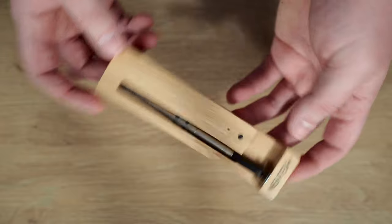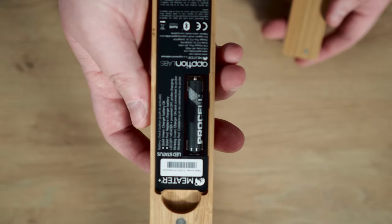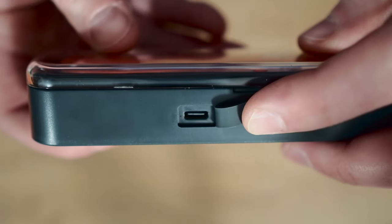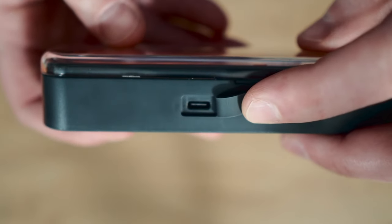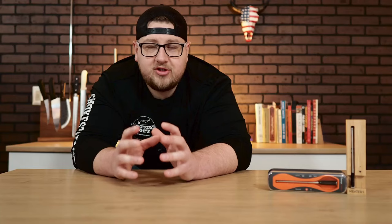Unlike the Meater Plus, which does not have a cover but does have a very cool bamboo charging base that aesthetically is very nice. The Temp Spike does not require batteries — the Meater Plus runs off one AAA battery, while the Temp Spike has a rechargeable battery using a USB-C charger that comes included. The base of the Temp Spike acts as a charger for the temperature probe, just as the Meater Plus does.